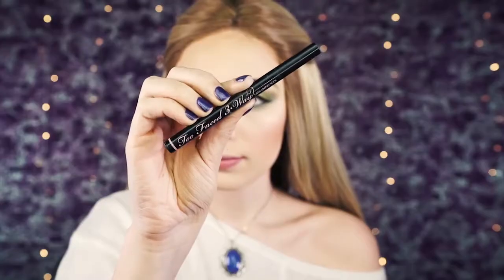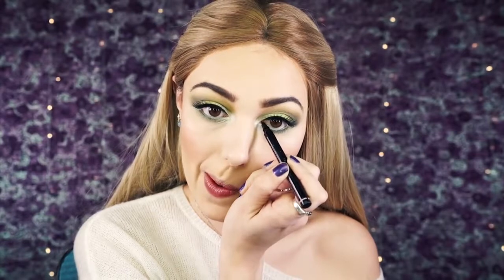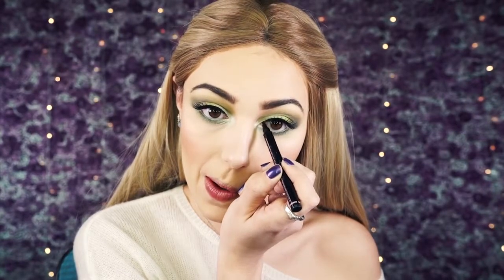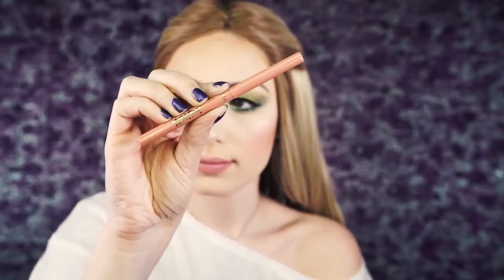Next I'm going to take the Too Faced Three-Way Eyeliner and add a little bit of black to the inner lash line, connecting everything. I've shown this tool before and it makes the process so easy.